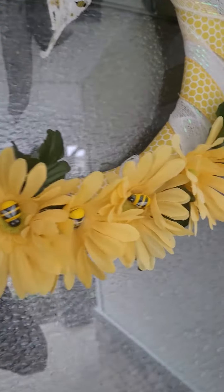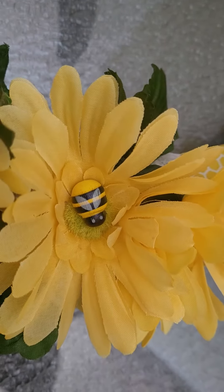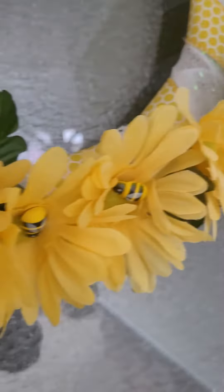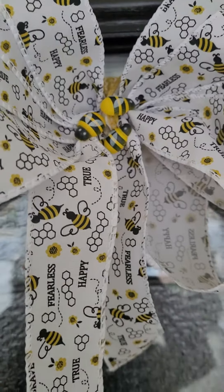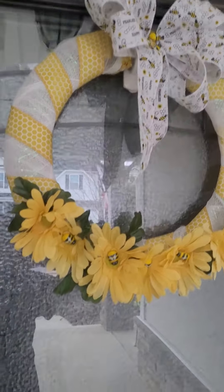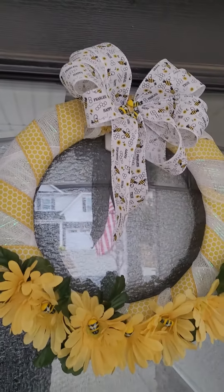Lastly, for a finishing touch, I used some of the little bees that are new to the Dollar Tree this year and I scattered them throughout the flowers and also added them to the center of my bow. It was quick and easy and everything came from the Dollar Tree — I'm definitely under $10 to create it.